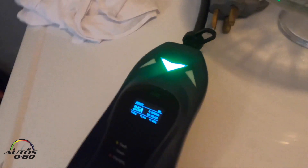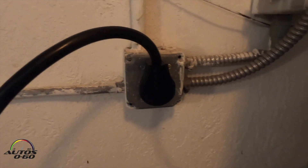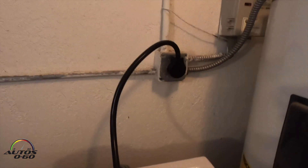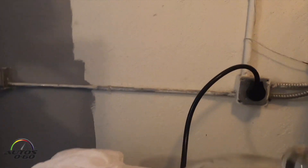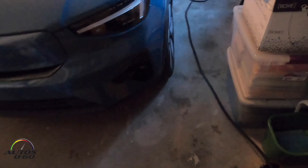You can see it's already set — it's that simple. I'm going to get a few more plugs, might not be the 10-30, might be the 14-50 which is the four-prong instead of the three-prong, in other parts of the house for more charging. And as you can see, it's a 25-foot cable.